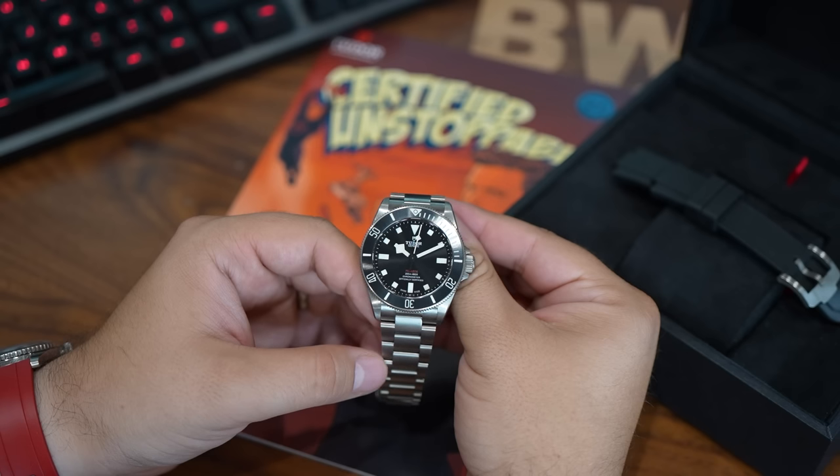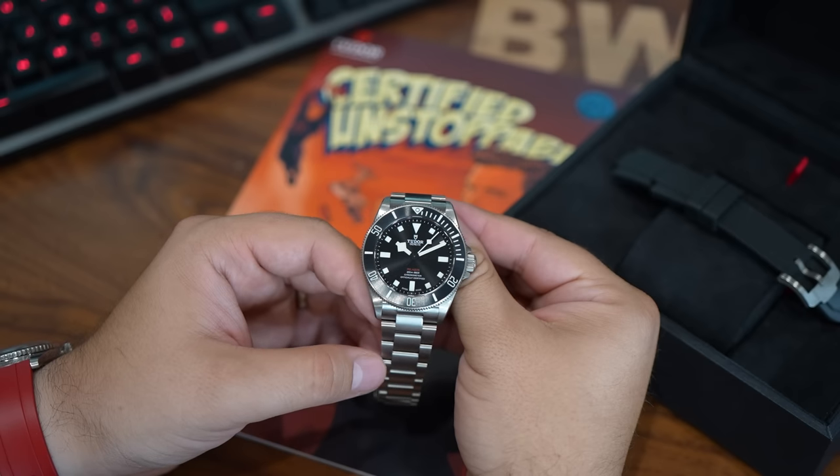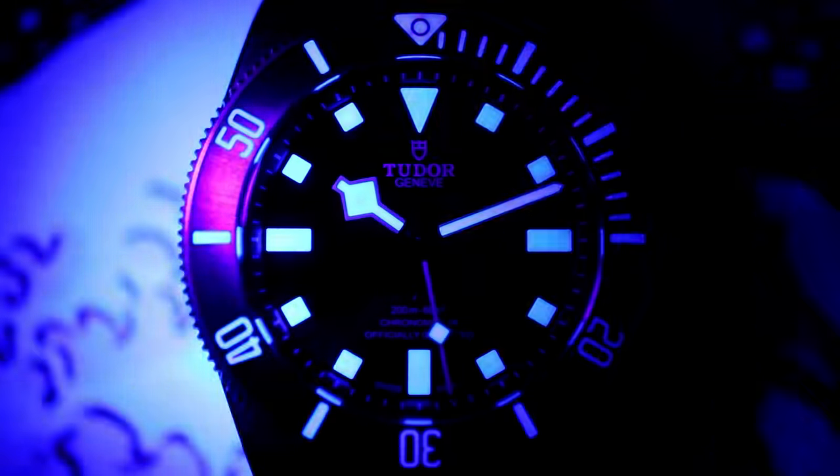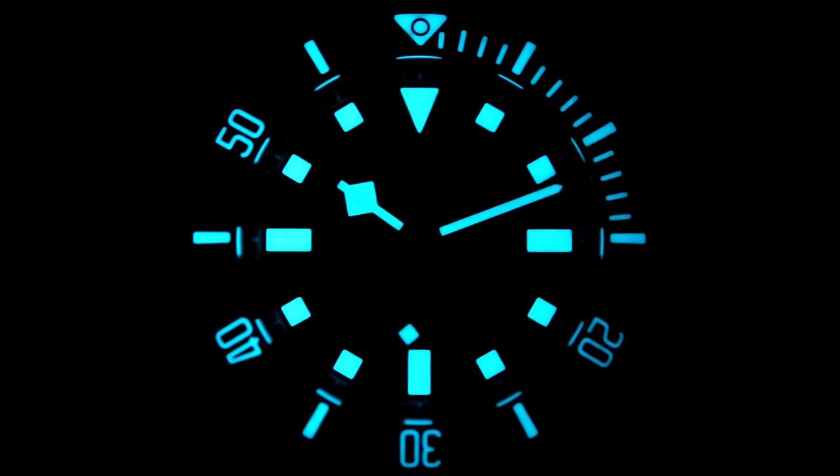The overall design is another positive. This pays homage to several retro Rolex and Tudor references. I adore the snowflake hands — I know not everybody feels the same way, but they're very legible, very distinctive, and very cool looking.